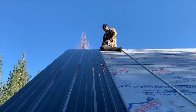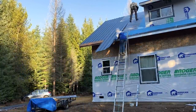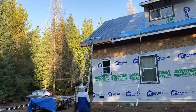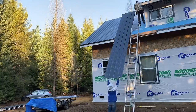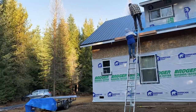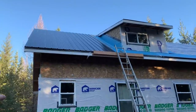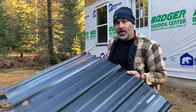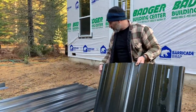We got our first panel up! Screws are in the top — that's cool. We made it all the way over to the dormer. What we're going to need to do on the dormer is cut a piece the length of it. These short pieces go underneath the dormer, and part of this long panel is going to go underneath the dormer as well, so we're going to cut it into an L-shape.